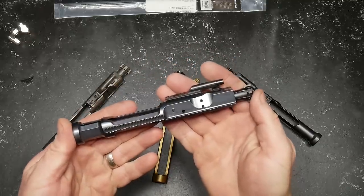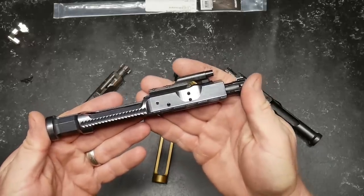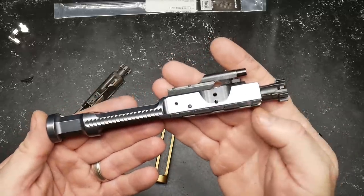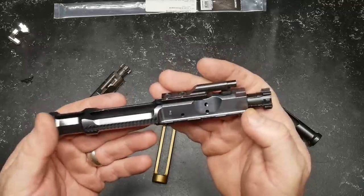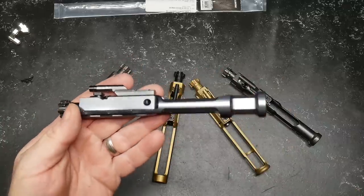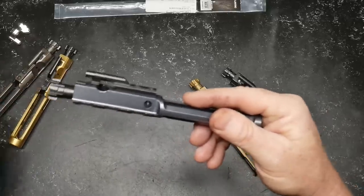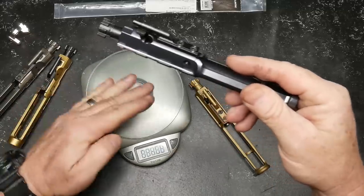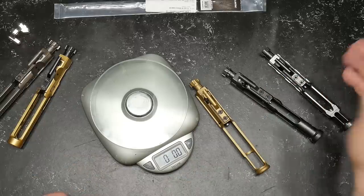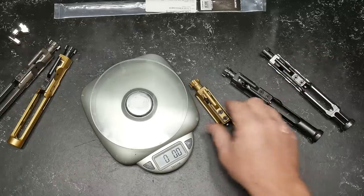So let's talk about this thing. This is the DS Arms AR-15 enhanced low mass aluminum sand cut complete bolt carrier group. It's in 5.56, .223, or 300 Blackout. Look how beautiful that thing is. This guy retails for $159. Because it is made of aluminum, let's keep an open mind. I want to go ahead and compare the weight with some of the other industry-leading bolt carrier groups right here.